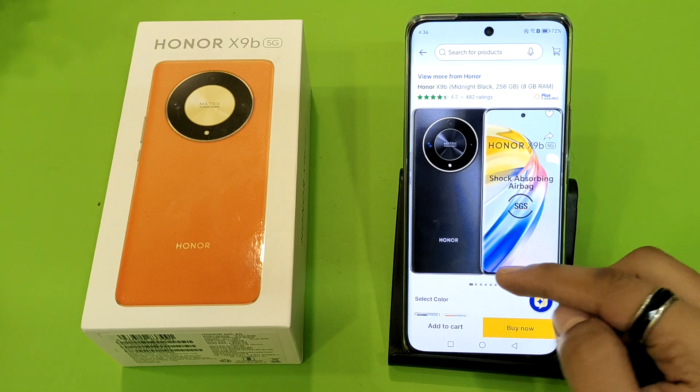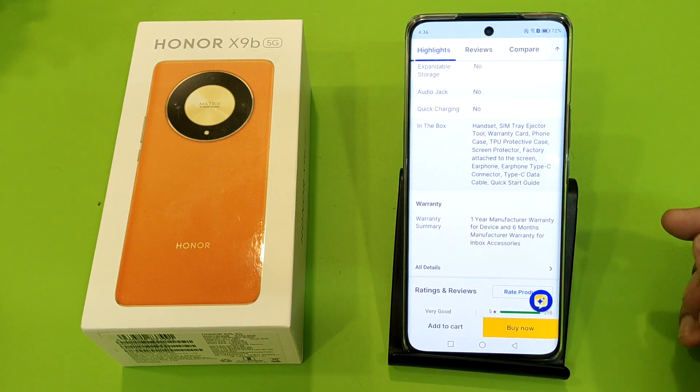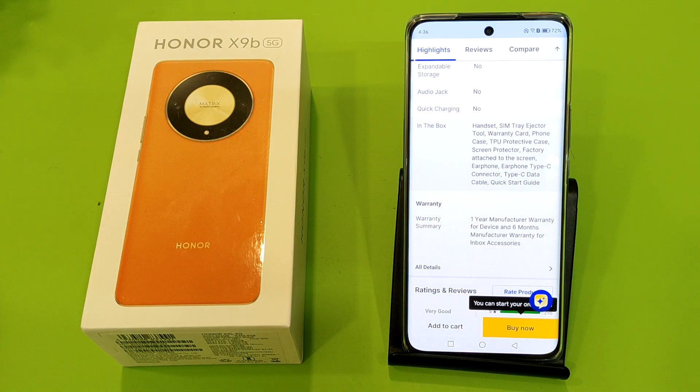First, you have to open your flip card and search for this Honor model, then simply swipe down. Here it is — the in-the-box accessories section.